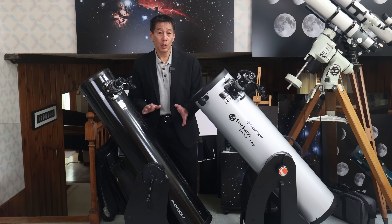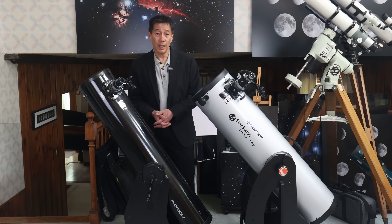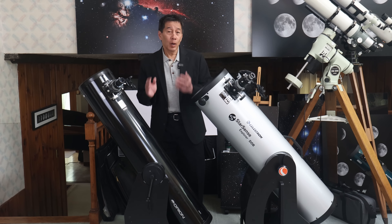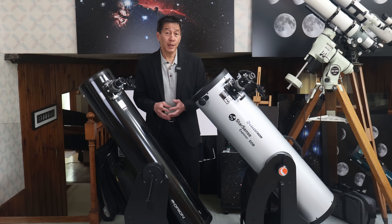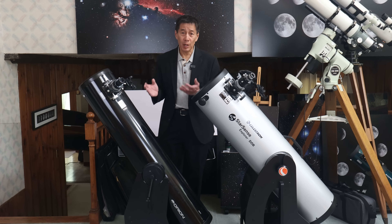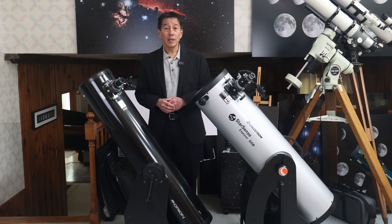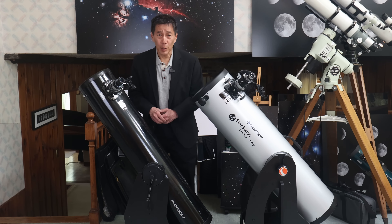If you buy one of these, there is no need to purchase anything else — no additional mount. You just set this on the ground and start using it. A mid-aperture Dobsonian reflector is often cited as the ideal first telescope for a beginner, and it's not hard to see why. They are quite simple, they gather a lot of light, and perhaps most importantly, they're very cost effective.